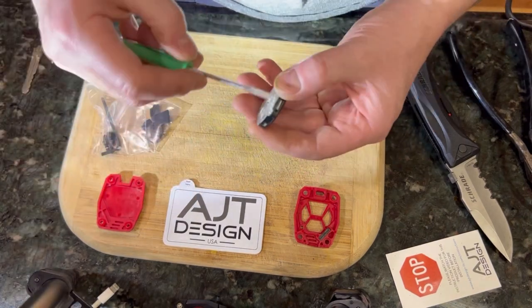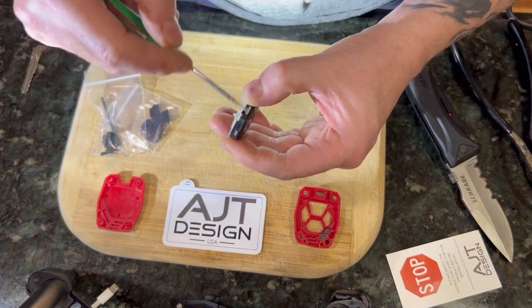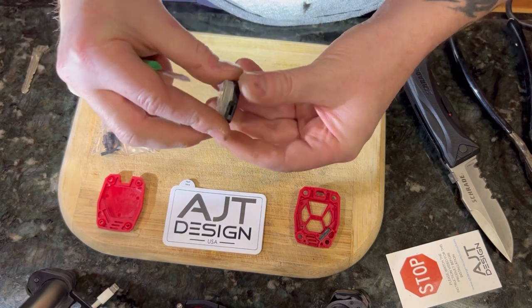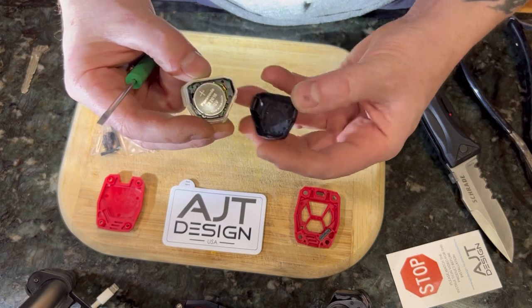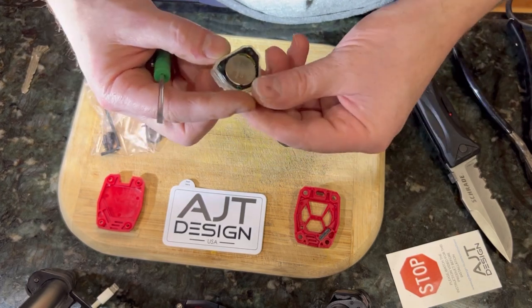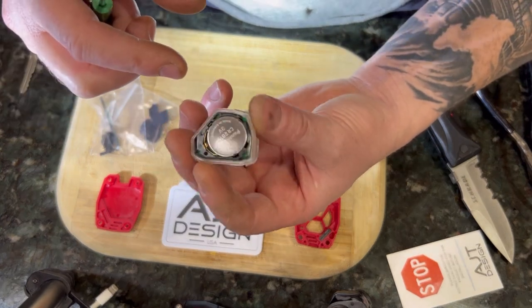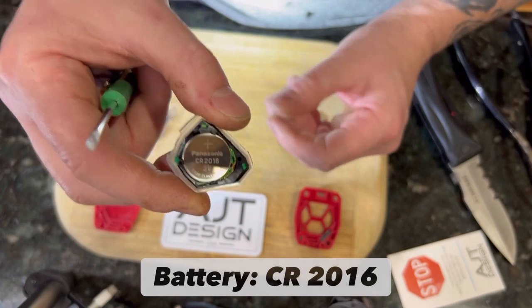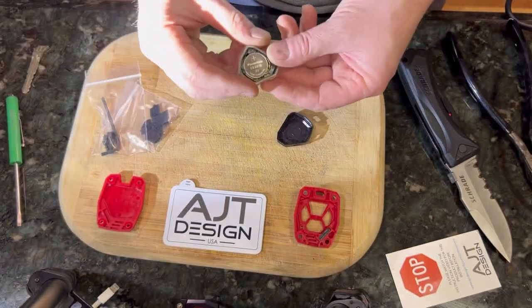It's smart if you are this far in to might as well take this guy apart and replace the battery that's inside of it. This is almost like an acquired skill here because I've been at it for a little while. The battery is a CR2016. It's smart to replace it, but if you can't do it now, it's also not the end of the world.